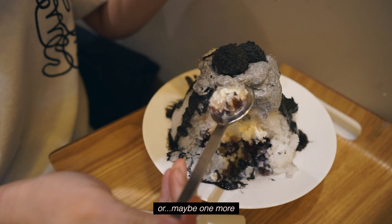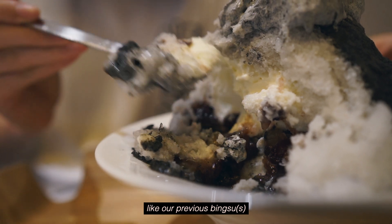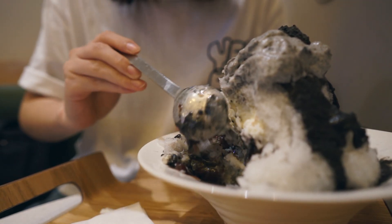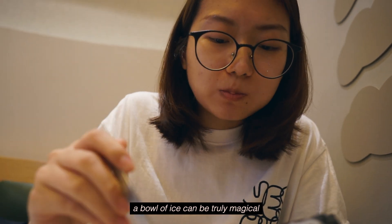Or maybe one more bite, this time with the sesame mulching. Like our previous bingsu, it's basically a mountain of shaved ice containing red bean paste and lots of condensed milk. But when given the right amount of both, a bowl of ice can be truly magical.